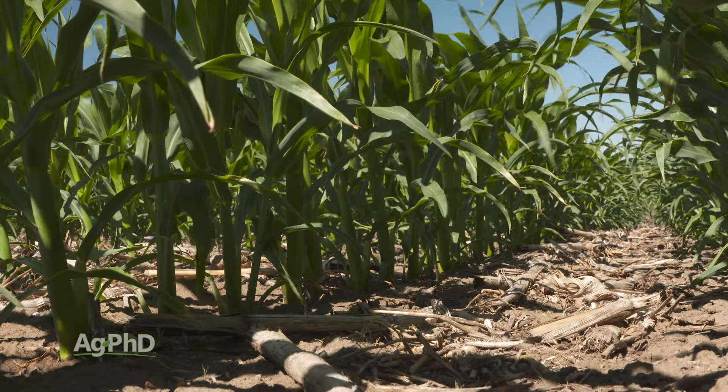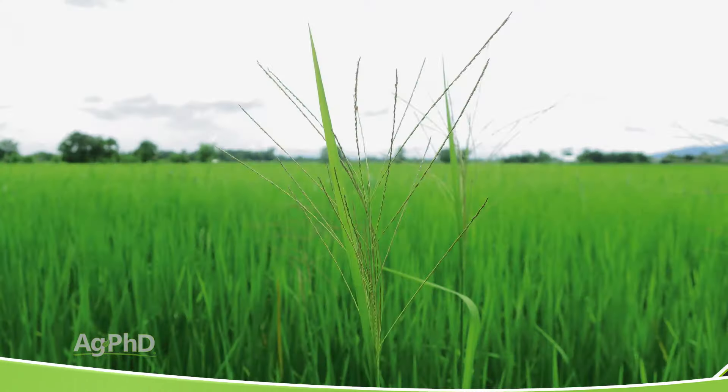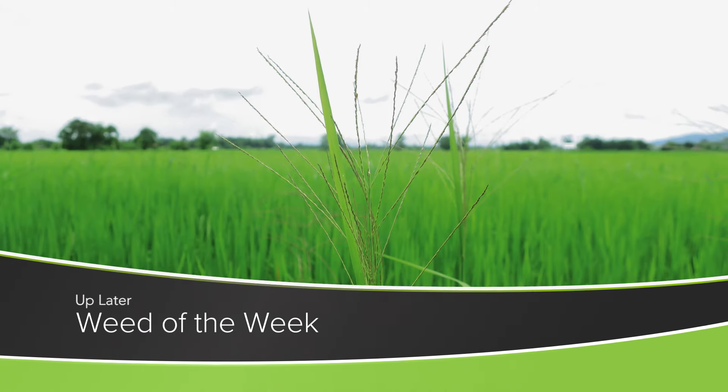That's a lot to understand with agriculture. And if you look out in a field and you see a weed sticking its head out above the top of the crop, that is not a good thing — I can't think of when that's ever a good thing. With our Weed of the Week, it can be extremely difficult to control, so we'll talk about it coming up later in the show.